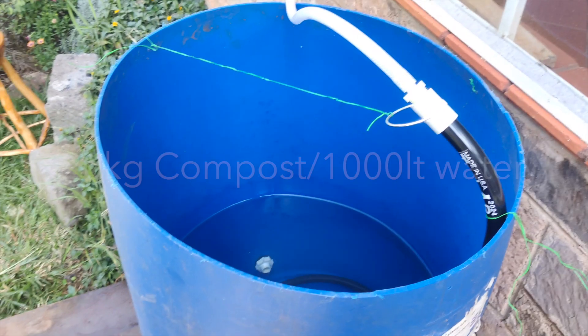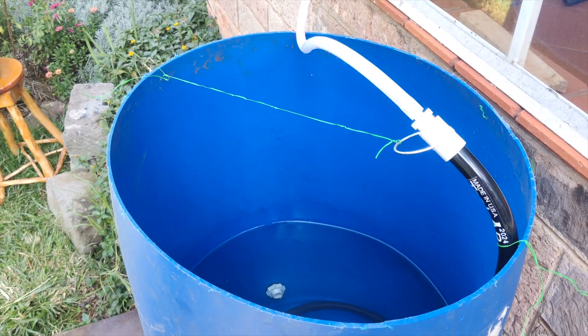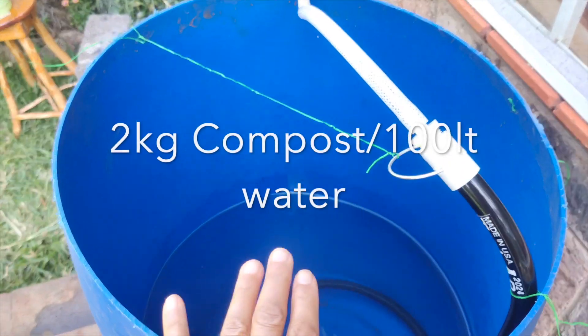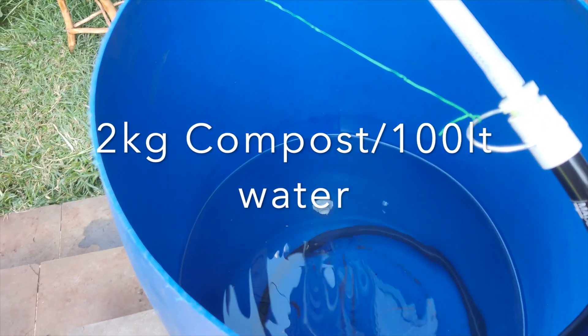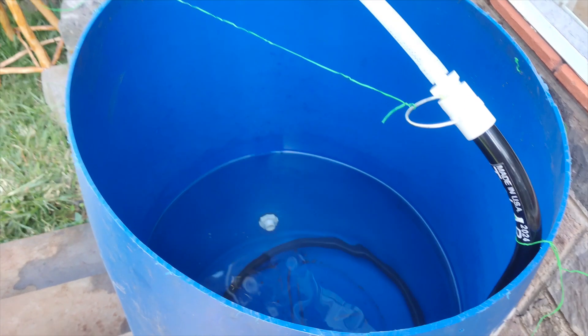Location is important for security and also because you need electricity. I set up my extraction unit right outside my office. My extract ratio is 20 kilos of compost to one cubic meter of water — so 1,000 liters. In this 100 liters of water I'll be putting in two kilos of compost, and I'm going to weigh it very meticulously to make sure I get the right weight.